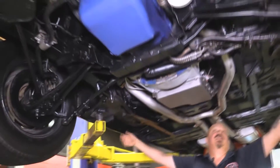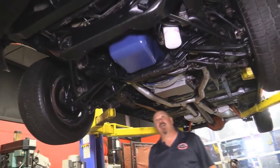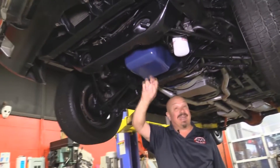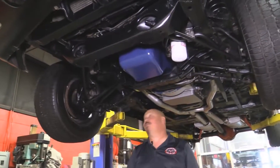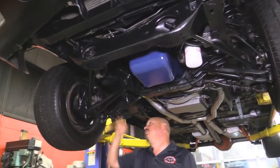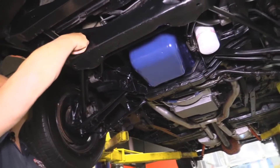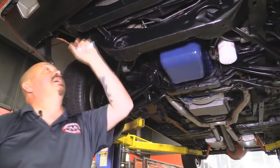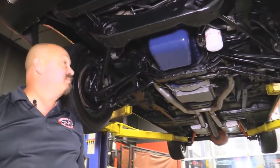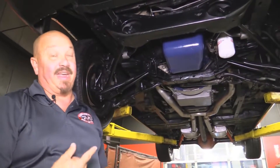Backsides of the rockers here — pinch weld up here looks good. The C6 trans is not numbers matching. The 429 up front is numbers matching. She's got power steering, disc brakes up front. The guys went through all the bushings — they all look good. We got some radius arm bushings in good shape, sway bar bushings look great. Everything's nice and clean. Core support looks awesome. This is a beautiful car underneath, guys — J-code Torino right here.